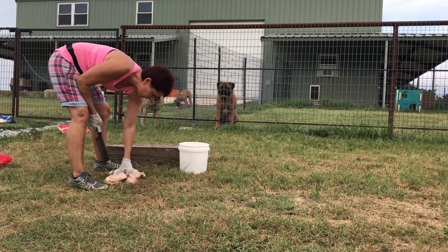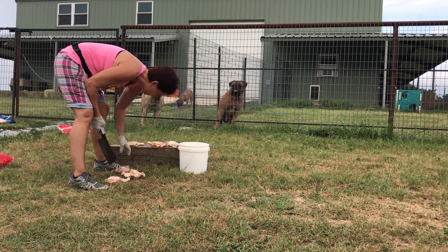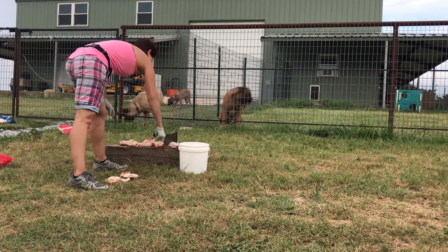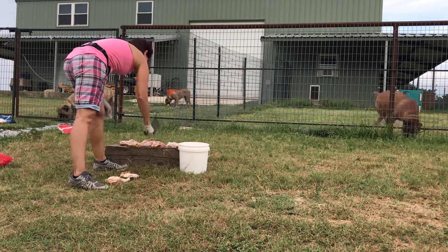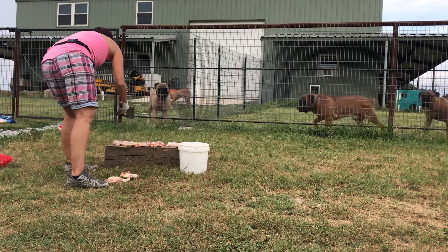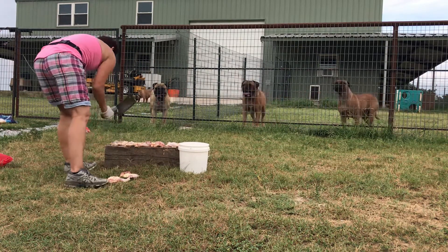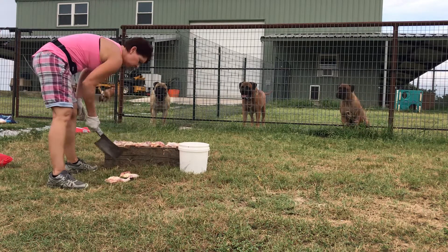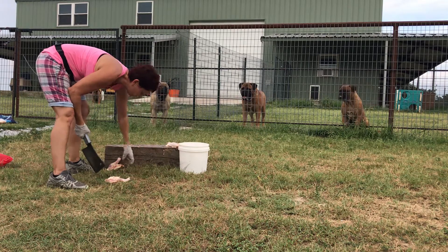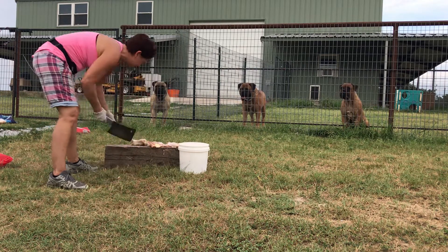So just the weight of the mallet is what does the chopping. I know, guys, I'm chopping chicken for you. Chopping 40 pounds of chicken.